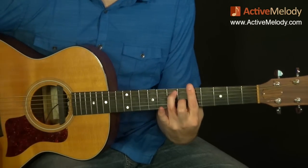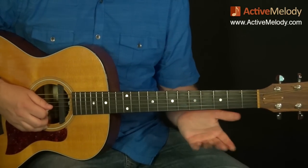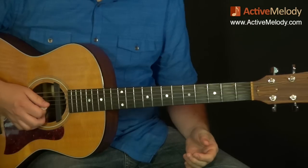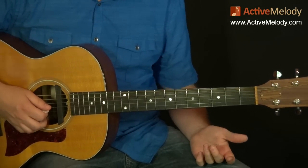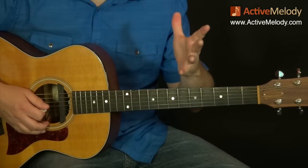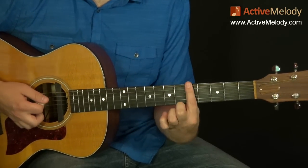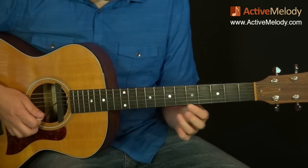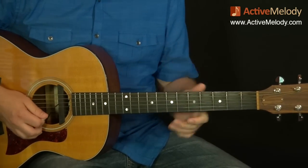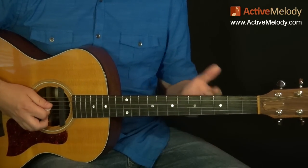The first chord is A7. I played this little lead part right over it. Some of you are scratching your head wondering where that comes from. The A minor pentatonic scale — I always think of that as home base. When you're playing in A, wherever you make your bar chord, that's your root fret. Pattern one of the A minor pentatonic scale looks like this.